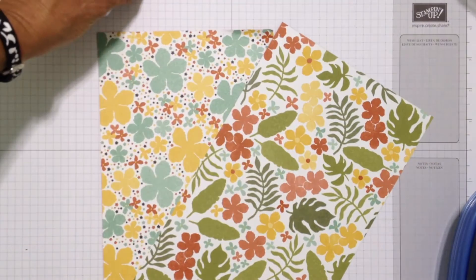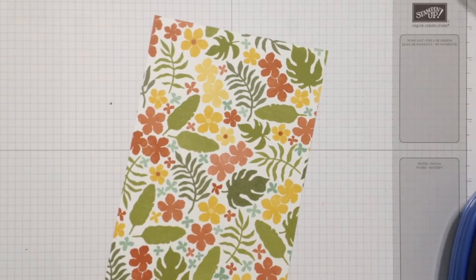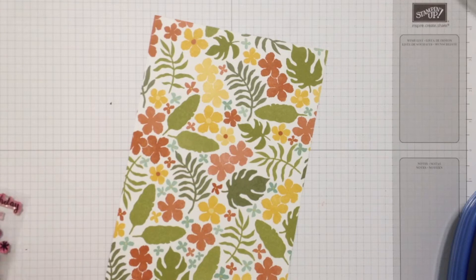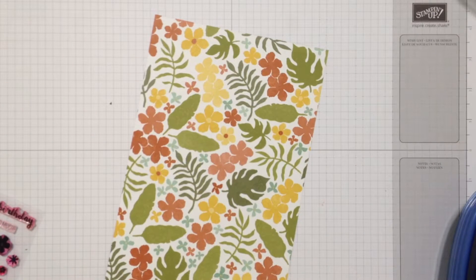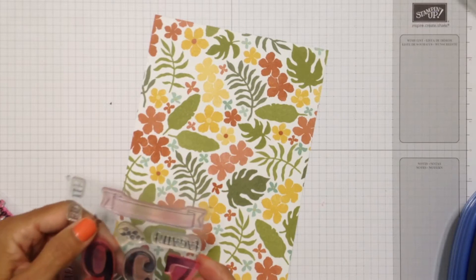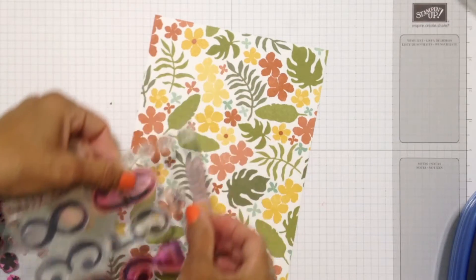So I decided to use some VersaMark ink and some gold embossing powder to jazz up the flowers. I'm looking through my stamp sets to see which ones have small flowers that might fit in. The Paper Pumpkin stamp sets are great for this kind of thing because they tend to have smaller stamps. I'm also looking at the Pretty Thankful stamp set, which is being discontinued at the end of this month, May of 2016. And I'm also looking at the Number of Years stamp set — the main feature is the large numbers and banners, but there are also a couple of flowers in the set that I think would look great with this particular designer series paper.